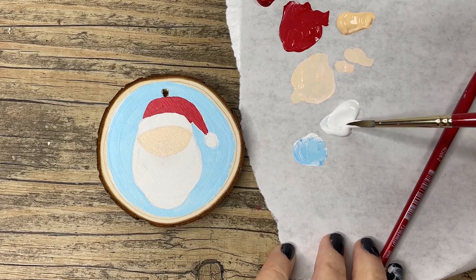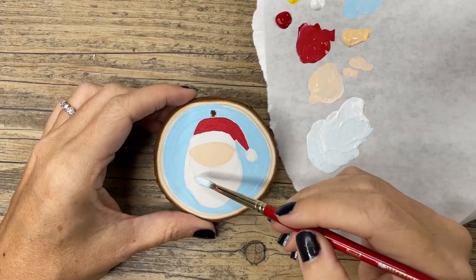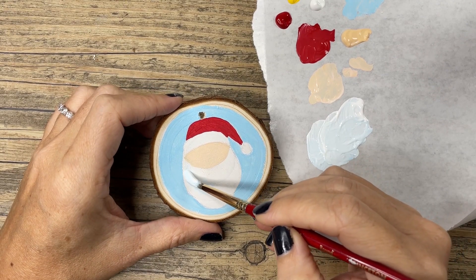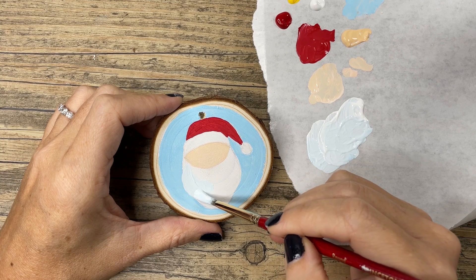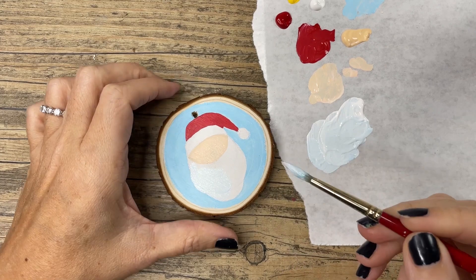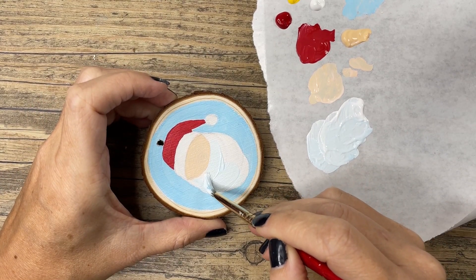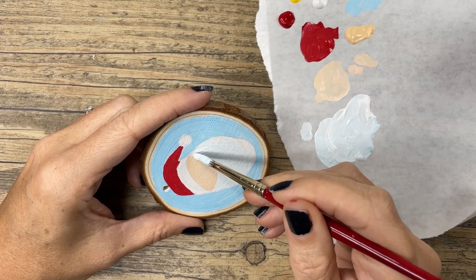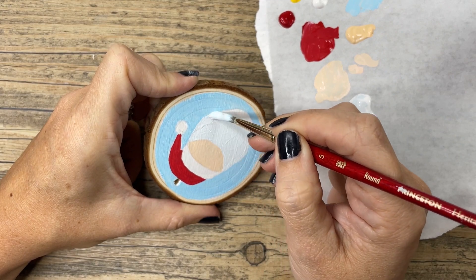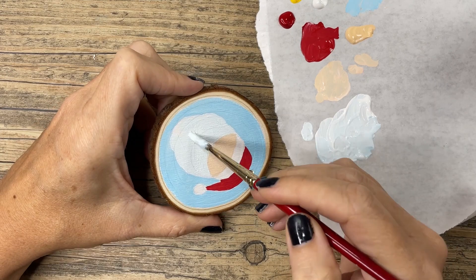When I first started this Santa, I thought I wanted his hat to be a traditional white and red, so I decided to make his beard a little bit bluer than the white of his hat. But you'll see later I go ahead and change the color of his brim and the poof ball. Because I wanted the beard and the brim of his hat to be slightly different colors, I took a very light bluish white to color in the beard.